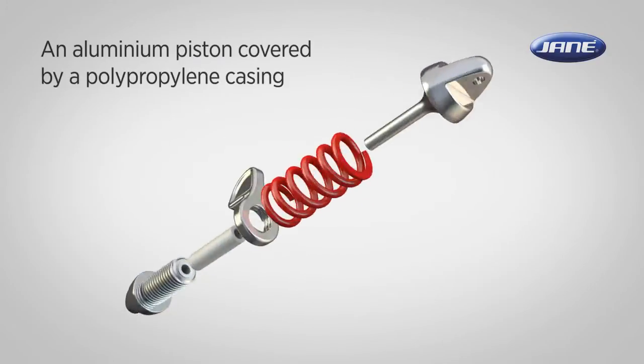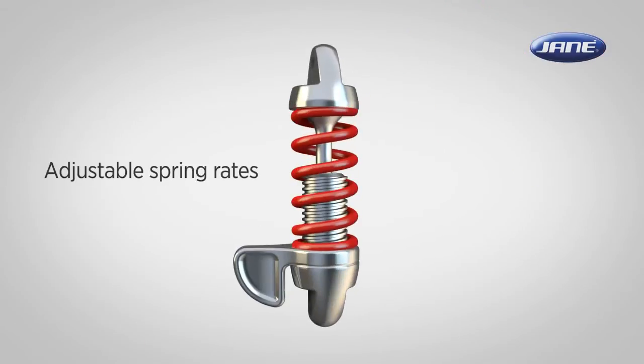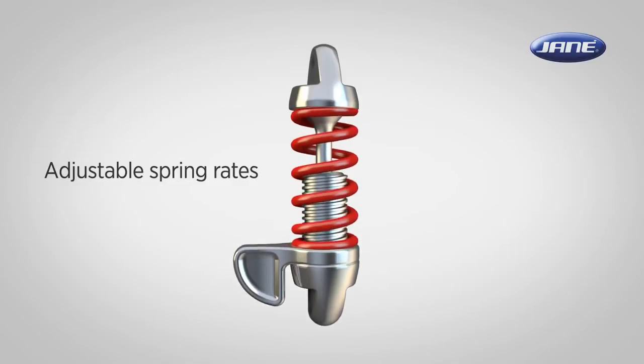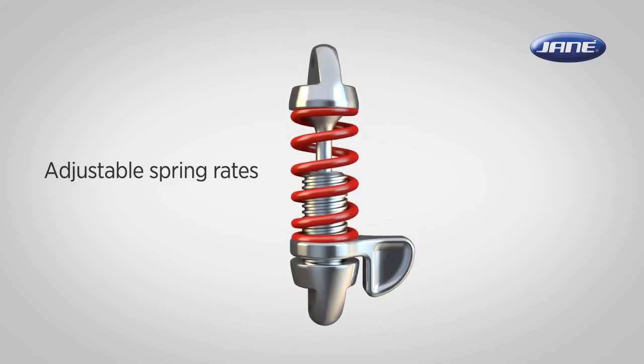The rider shock absorber uses an aluminium piston covered by a polypropylene casing to absorb the excess energy of the springs. Spring rates can be chosen by the parents based on the weight of the stroller when occupied and unoccupied. It may be necessary to tune the shock absorber to maximum resistance to effectively reduce the wheel bounce.